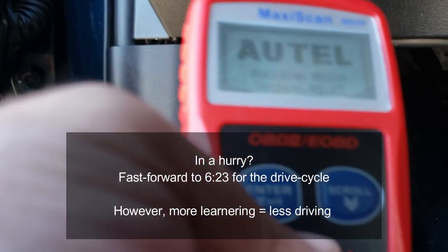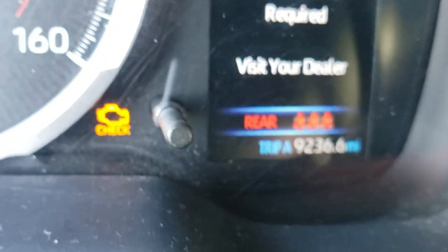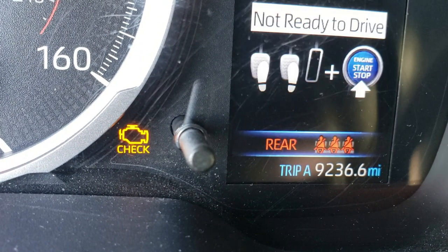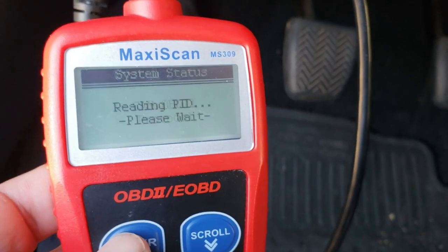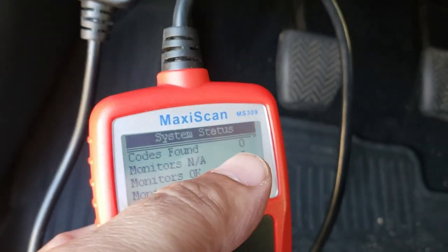Once you have the OBD2 reader connected, go ahead and make sure that your ignition is on with the engine off, and you can check the status of the monitors. You're going to need one of these scan tools to complete this procedure. I'm going to have a link to the scan tool that I recommend in the description box below.